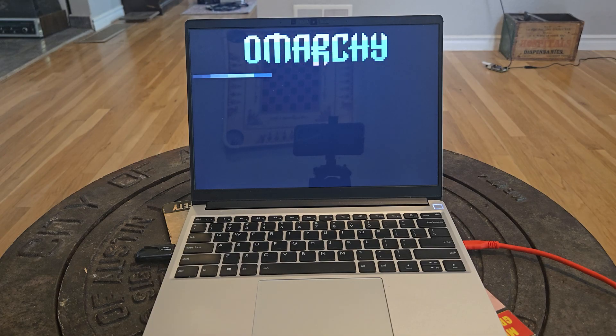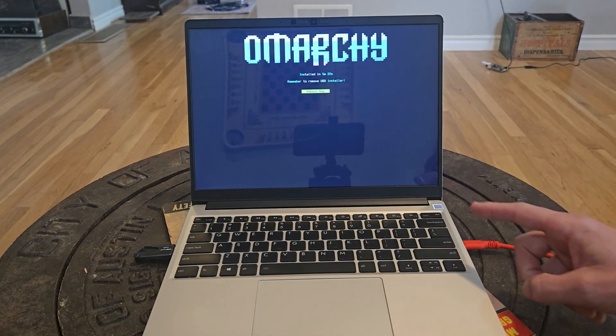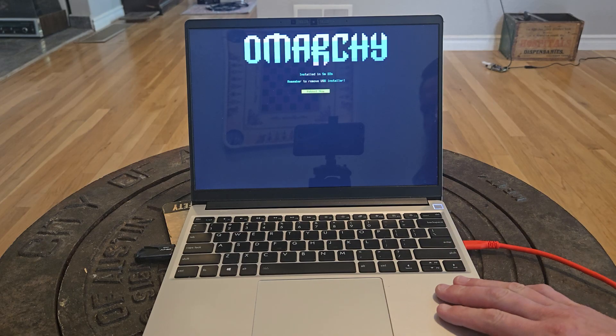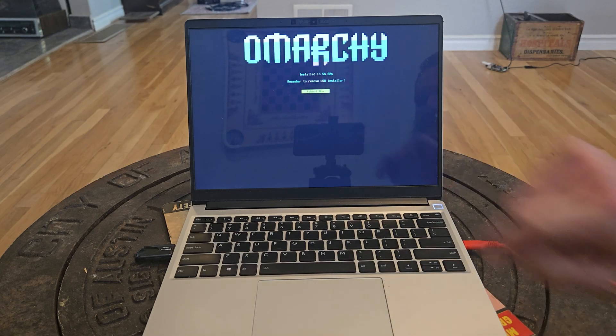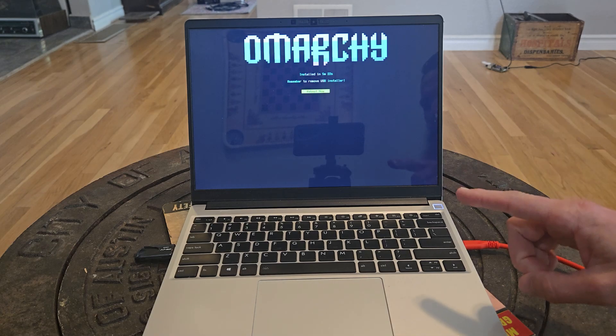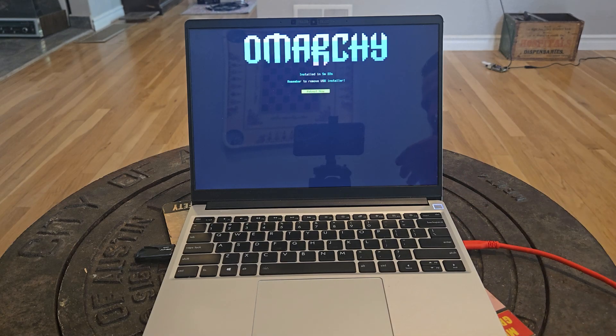Oh Marky baby! Even on this older first-gen Framework laptop with an 11th-gen Intel CPU, we installed in 5 minutes, 22 seconds. On faster hardware, I've seen people install this in like 50 seconds.